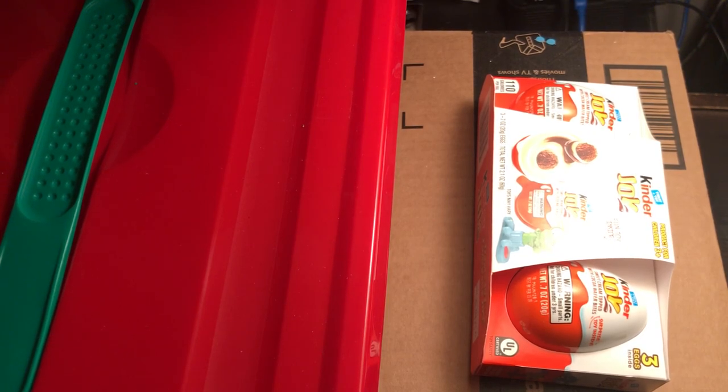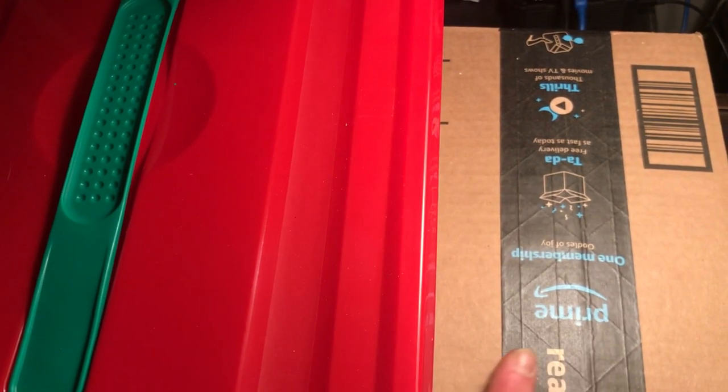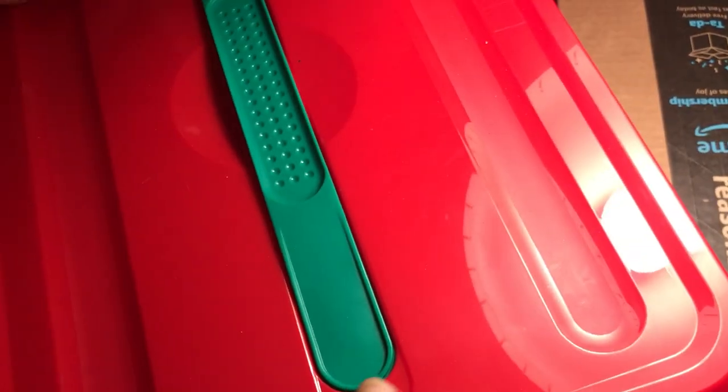My goodness, we have all sorts of interesting things today — happy chocolate surprise! I started out at Michael's Christmas storage clearance.